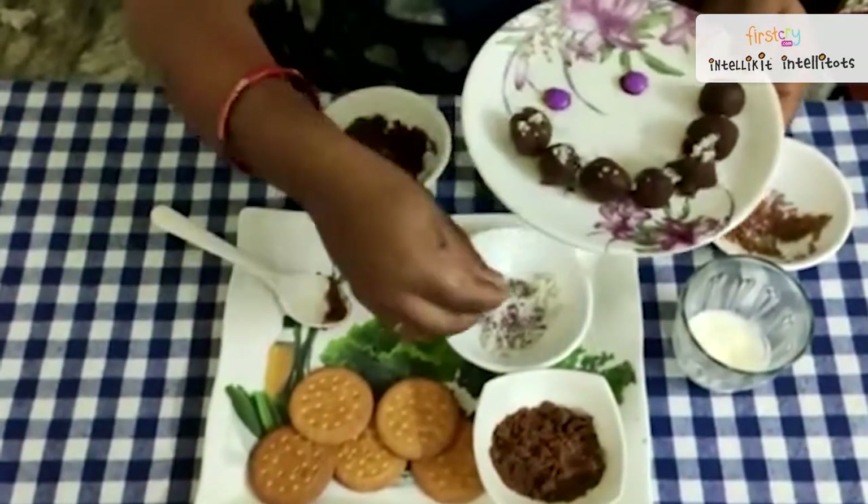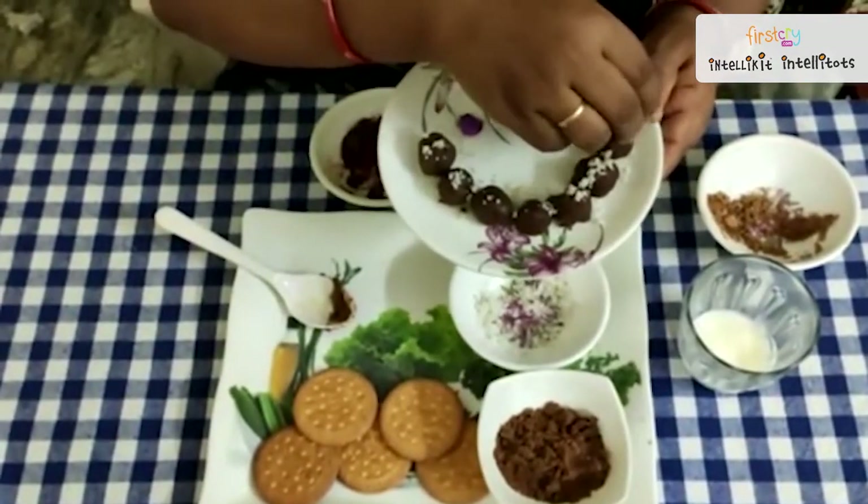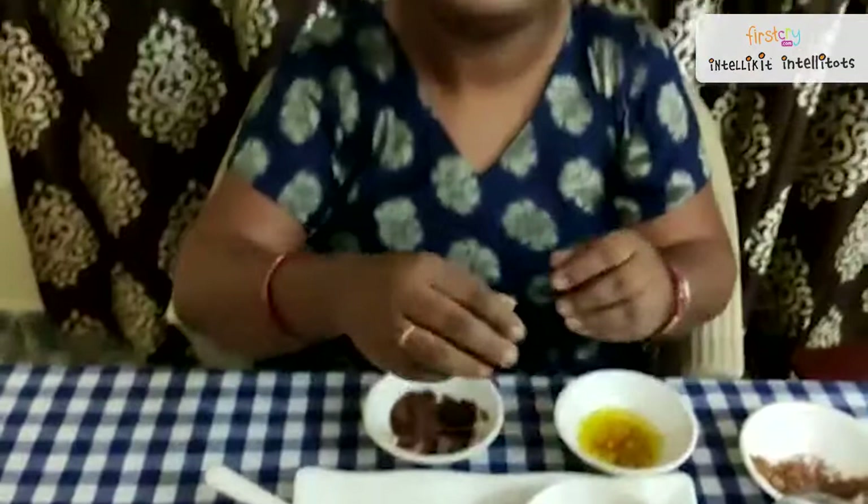So my dear children, just try this at your home with your parents' guidance and enjoy it. Till then, goodbye. Don't forget to take care and to wash your hands. Bye-bye.